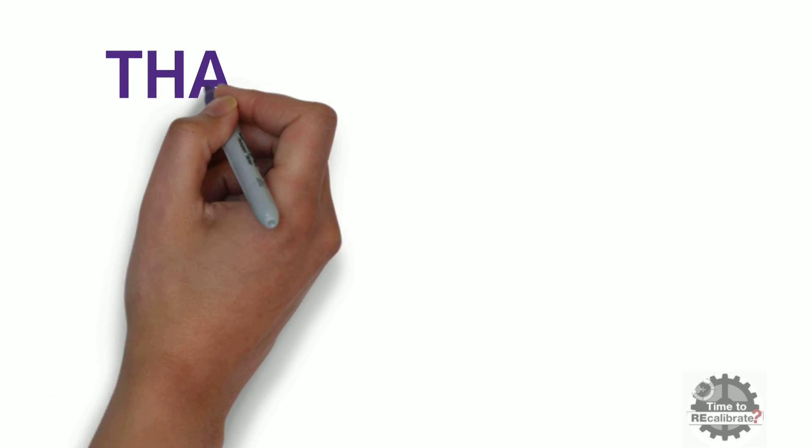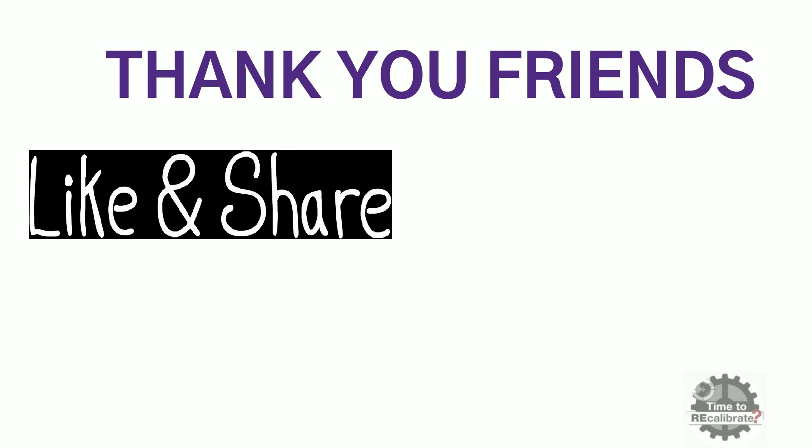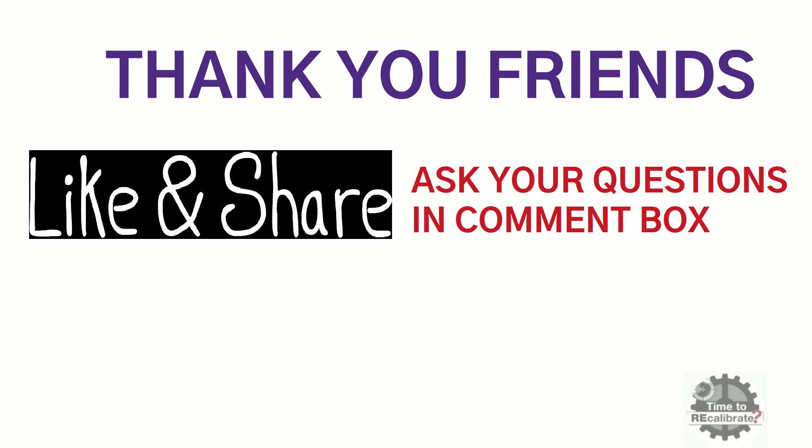Thank you friends for watching this video. I hope you liked it. If you find our content informative, please like and share this video with your friends. If you have any questions, please ask in the comment box and I will try to provide the best possible answer.